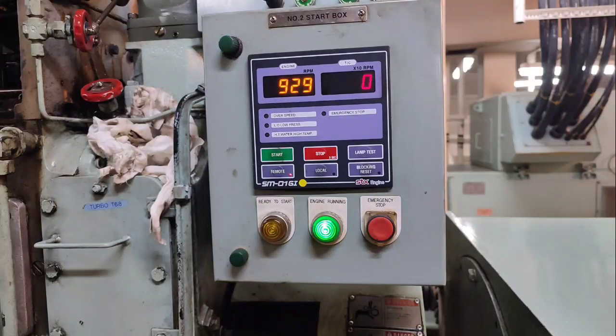Good day! Today's topic is all about turbocharger RPM reading. During starting this generator, we noticed that there is no reading for turbocharger RPM, as you can see at the local panel.